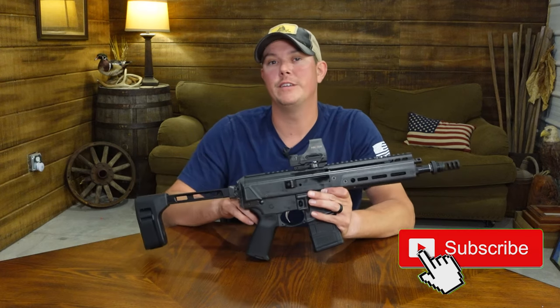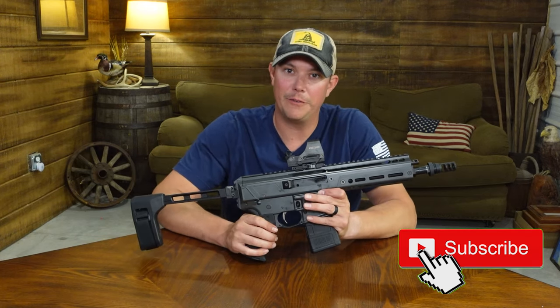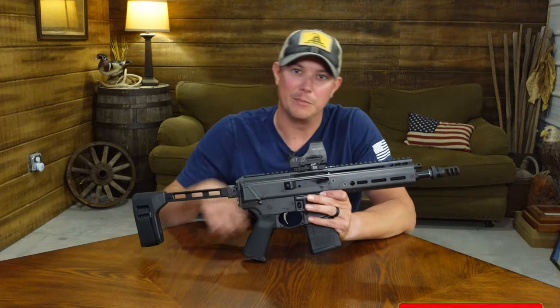But first guys, if you haven't done it yet, make sure you hit that subscribe button down below, hit that notification bell, and give us a thumbs up.